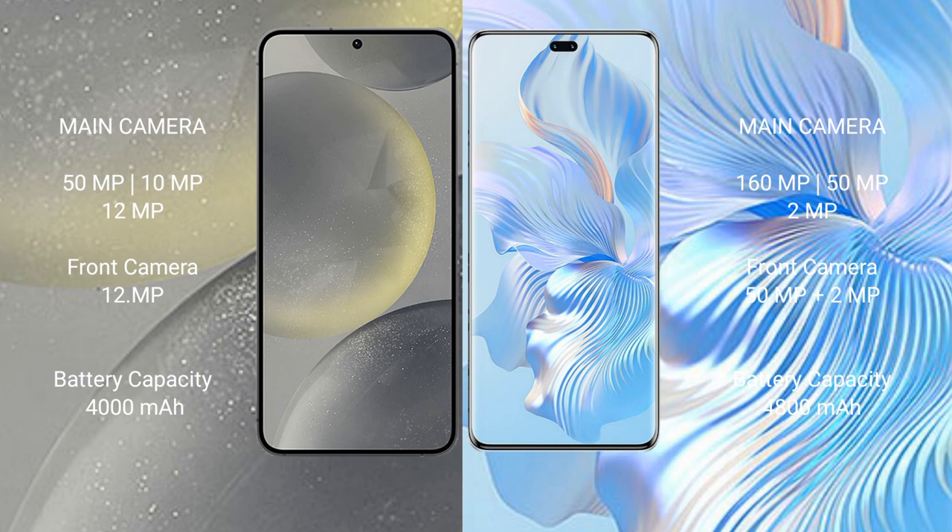Samsung Galaxy S24 has a 4000mAh battery with 25-watt fast charging support. Honor 80 Pro has a 4800mAh battery with 66-watt fast charging support.